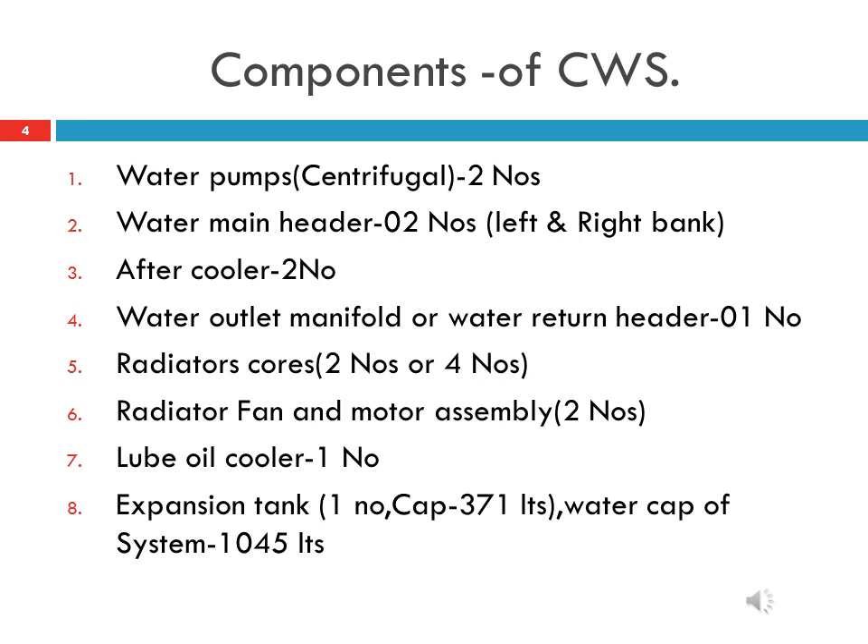Components of cooling water system in HHP locomotive. The following components play vital roles in the smooth operation of the cooling water system. First, 2 number centrifugal water pumps mounted on accessories drive housing at the front end of the main engine, driven by governor drive gear, with a discharge pressure of 30 to 50 psi.